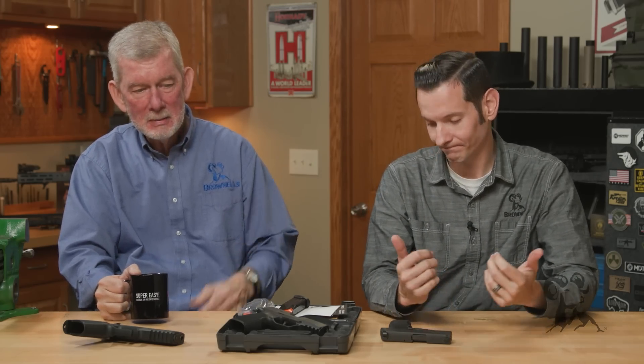So all in all, very nice effort by SIG. I like it — it's a great gun. If you agree or disagree, please let us know down in the comments. If you get any experience on the range with one of these after they're released, let us know what you think. As always, thanks for watching. We'll see you next time.